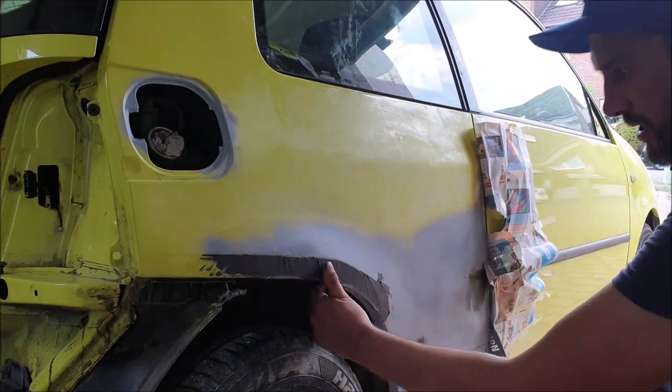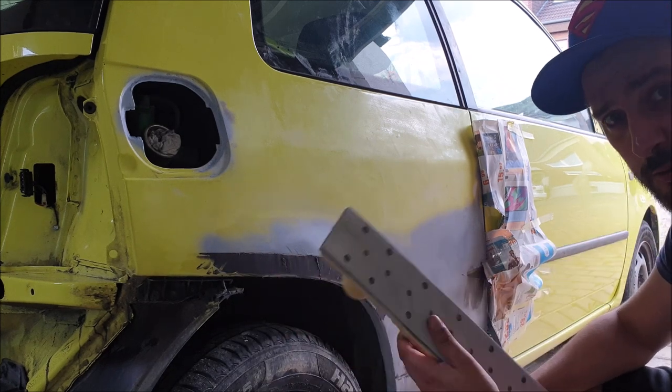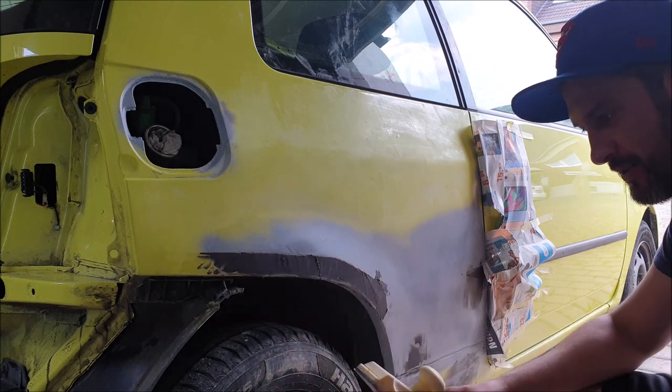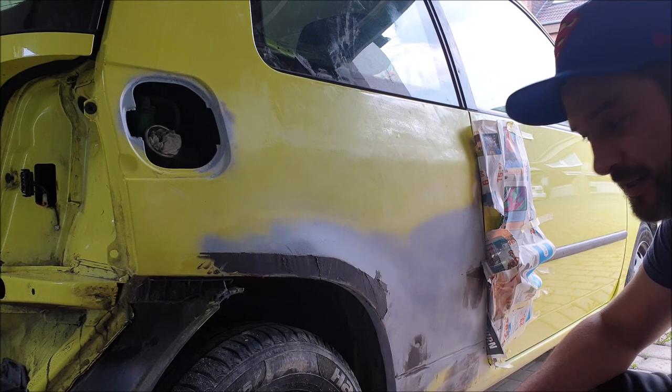After the putty is dry, you need to grind it. But if you want to make lines like this, you need to do it by hand. You cannot use a sander because you need a straight line and the sander will make it round. So use your hands — take your time and work it carefully.